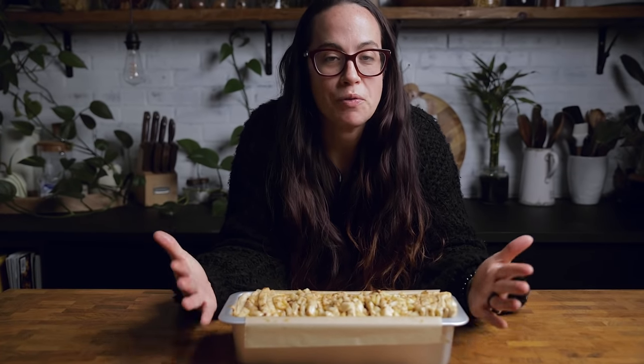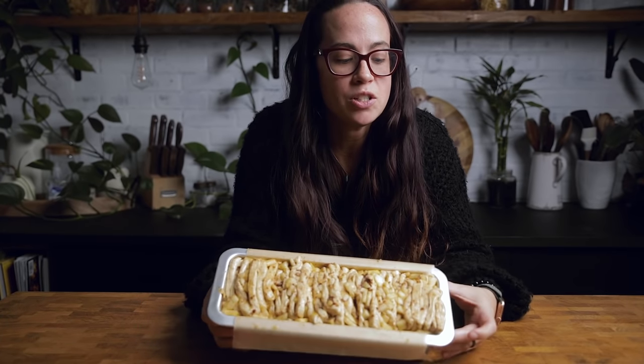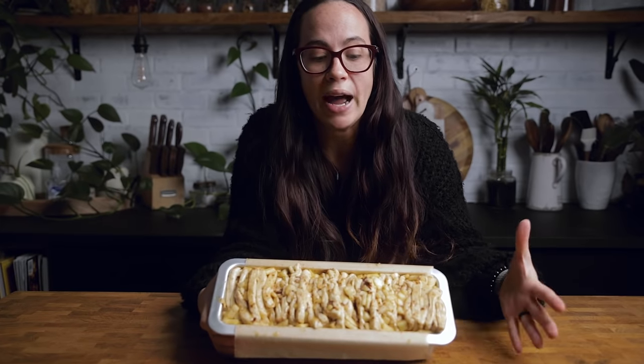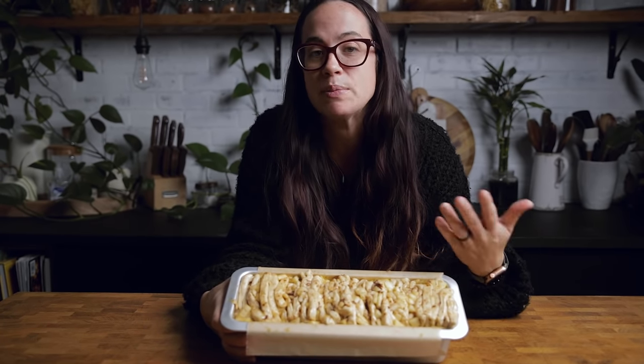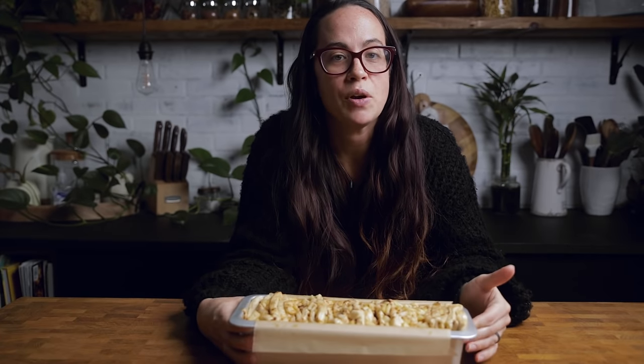Before this goes into the oven, you want to let it rise a bit — but it depends on your bread pan. If you're using the pan we use, there's only room for the bread to go up, so we only let it rise for about 10 to 15 minutes. But if your pan has room to expand sideways, let it rise for 30 to 60 minutes. Otherwise, throw it in the oven after about 10 to 15 minutes.